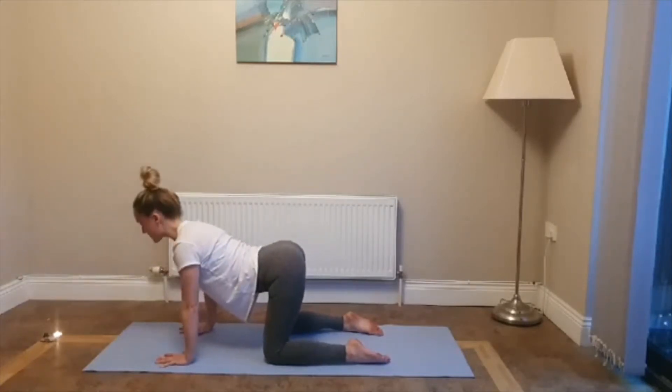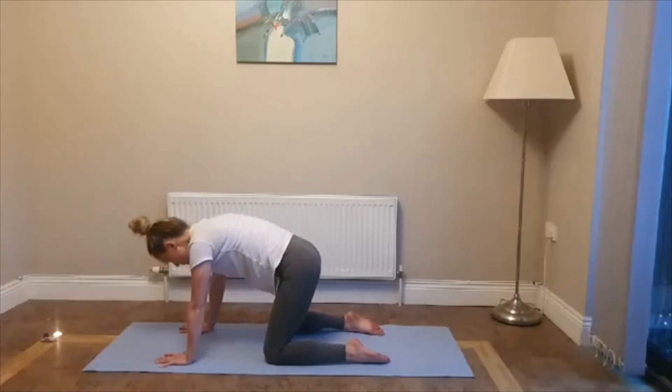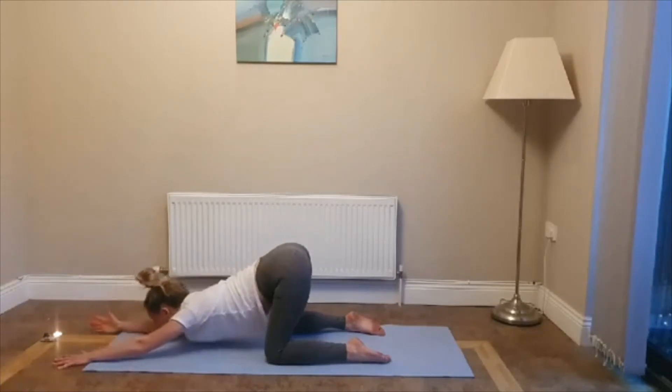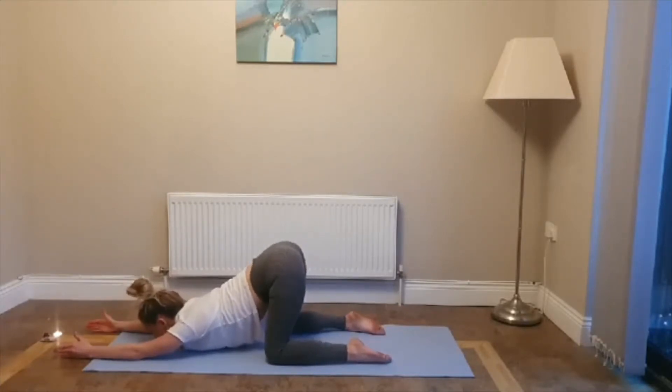Last time — inhale, drop your belly, look forward. Exhale, round your back, chin to chest. Now keep your hips over your knees, walking your hands out for puppy pose. For a deeper stretch, drop your chin. For more of a relaxed stretch, drop your forehead. If this is enough of a challenge you can stay like this, or you can go with your baby fingers on the floor, thumbs pressing up towards the ceiling, and really try and press your armpits down towards the floor. Breathe. Keep the tops of the feet pressing into the mat, keep your hips over your knees. Do three more deep breaths.